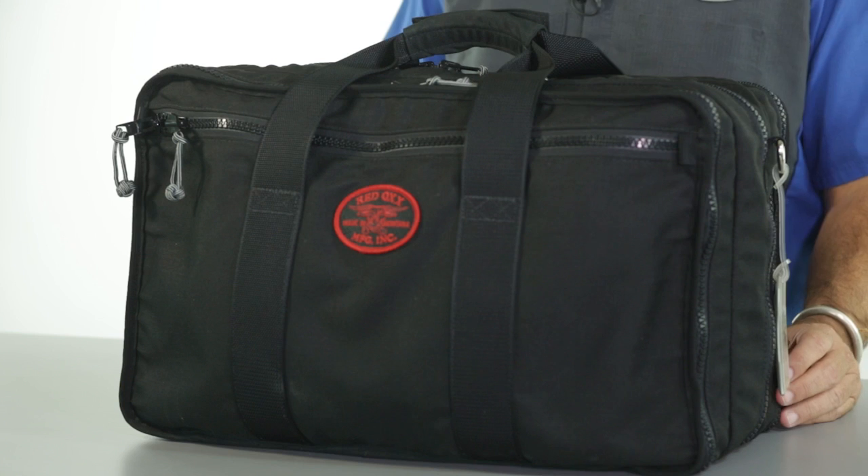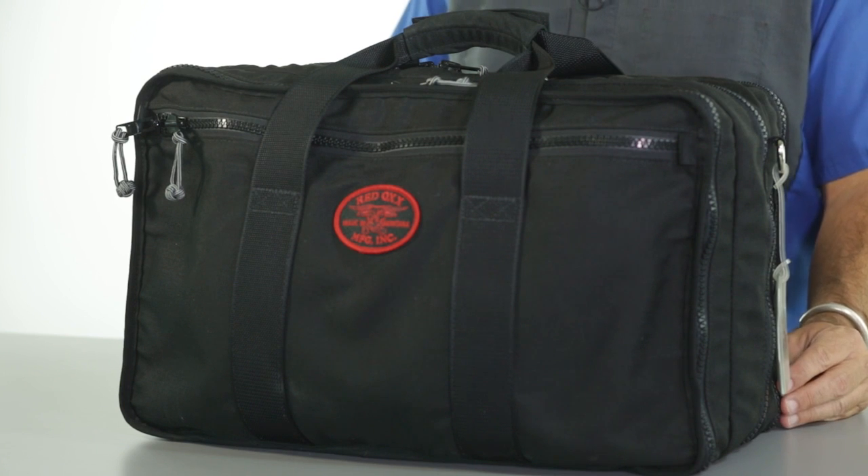Here we have the Redox Airboss carry-on. I've pre-packed this Airboss with a full set of our nesting cubes.